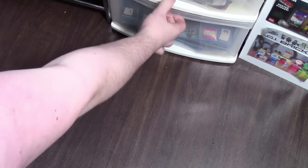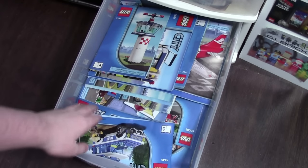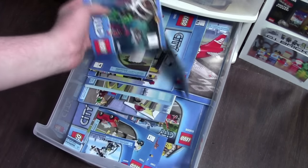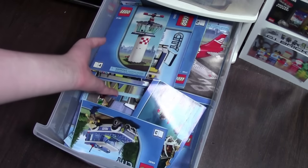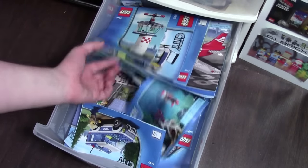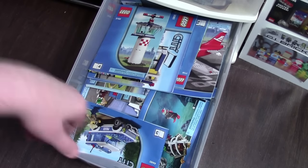Over here in the bottom drawer is the Lego City instruction manuals. There's well over 100 instruction manuals in here — you might not even think it looks that full, but there are just so many smaller ones. This is definitely the heaviest drawer and probably weighs close to 20 pounds. I love this drawer because it's got all my favorite sets in it, pretty much.